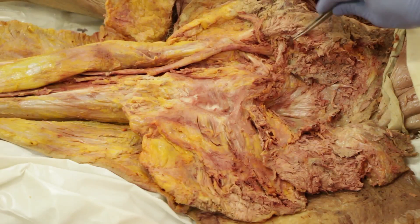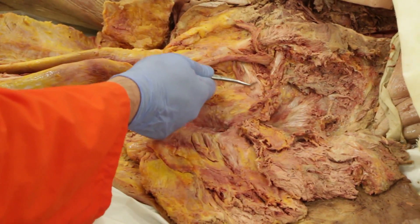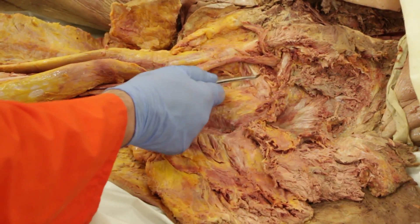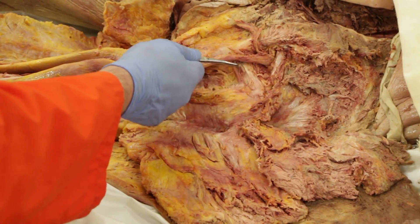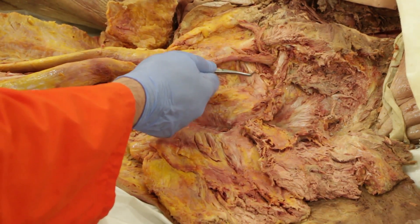Continuing inferiorly: superior gemellus, obturator internus tendon, and finally inferior gemellus. Note that these three muscles together form the triceps coxae, and all three form a common tendon. Note also that both the superior and inferior gemellus insert onto the tendon of the obturator internus muscle.